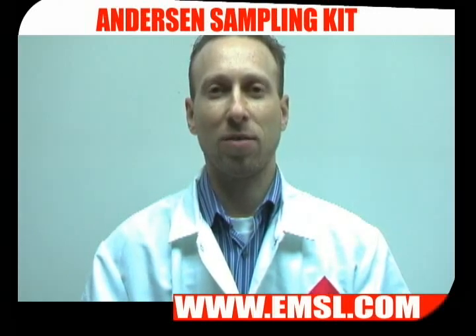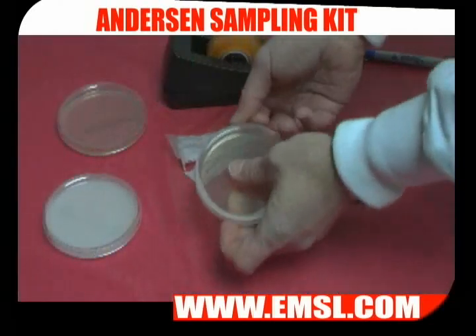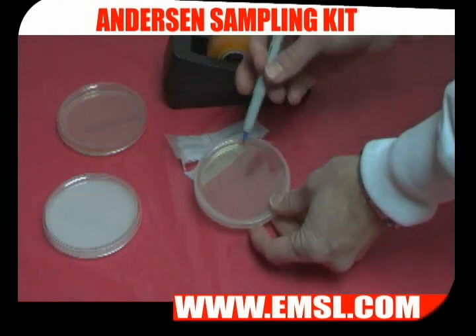Sample for two to five minutes. Once you're done sampling, seal up the plate using parafilm wax. If you don't have parafilm, simply use scotch tape. Label it and get it ready for shipping.